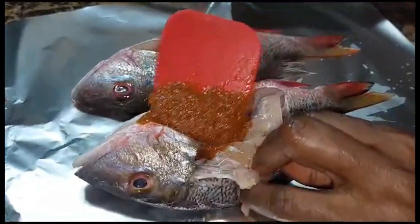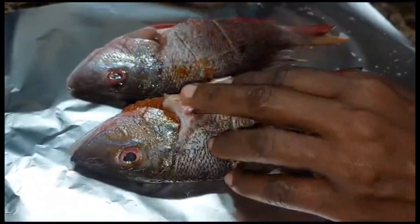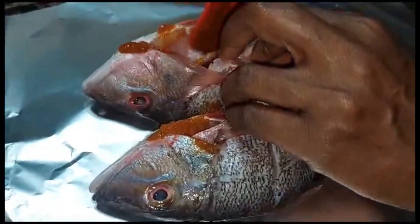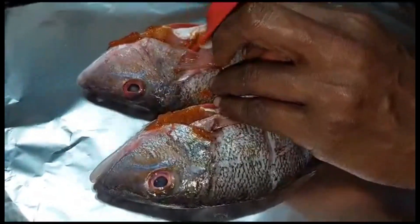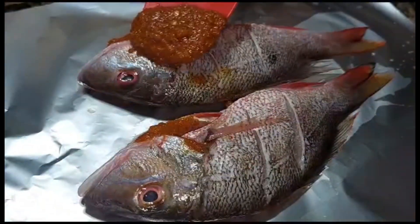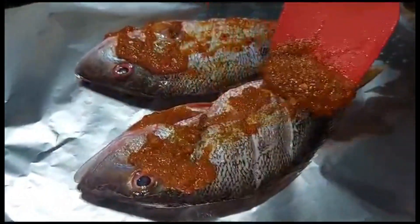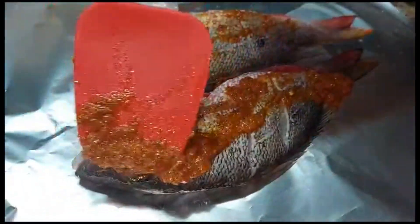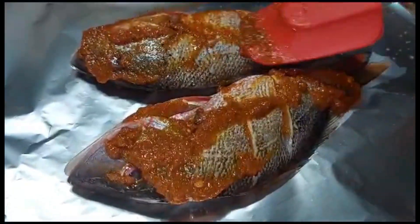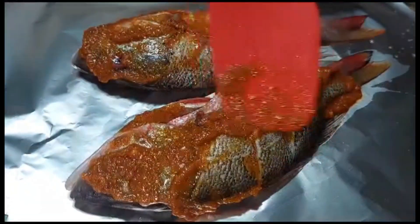Right into the fish cavity — all of that spice, that seasoning — right into the cavity of the fish. We're going to turn this and repeat the same process.